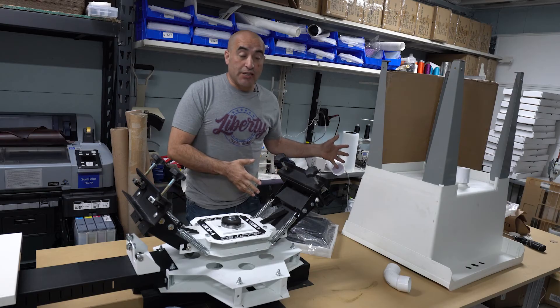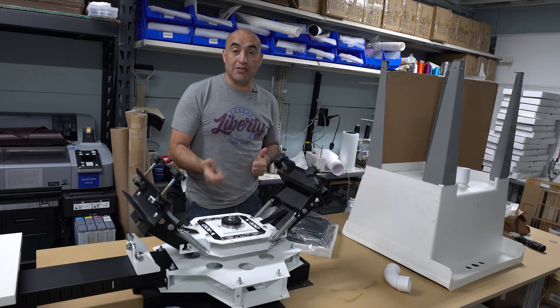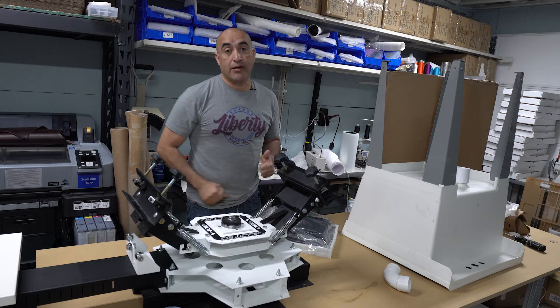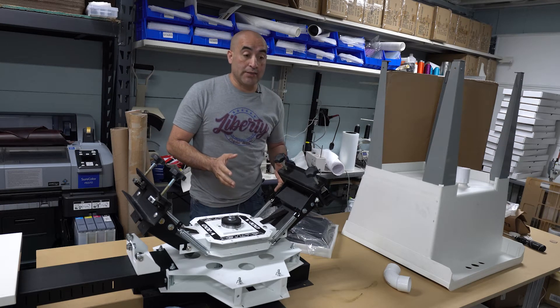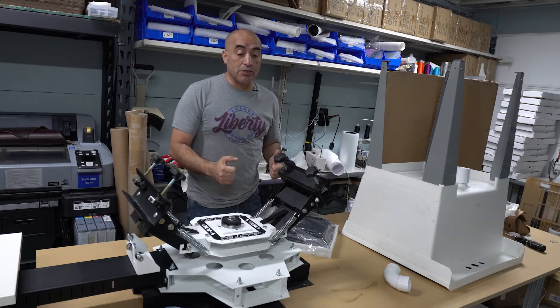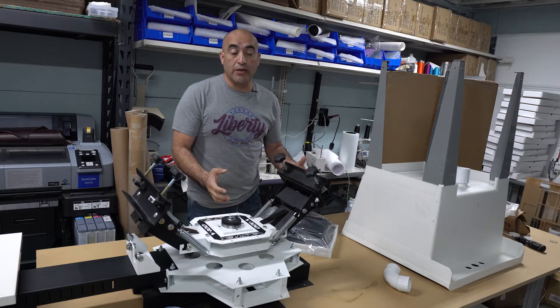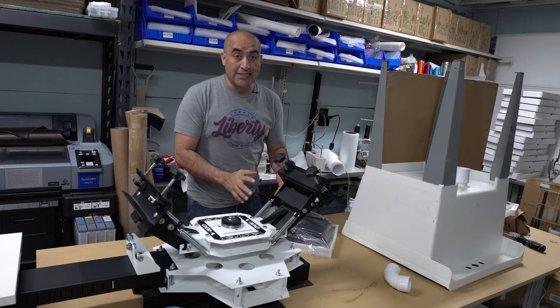All this junk that you see on this table, this is what we're going to start doing. I was going to say sublimation — screen printing. And the reason why I'm starting so small, I want to show you guys that you can do it from very minimum stuff. I'm not even using high-end stuff.